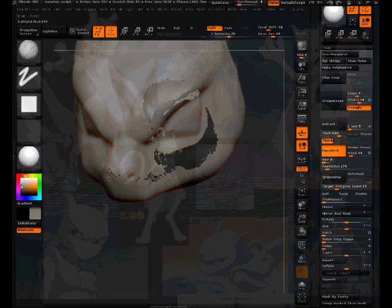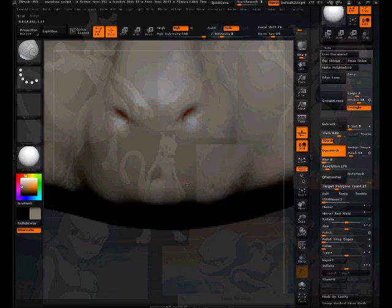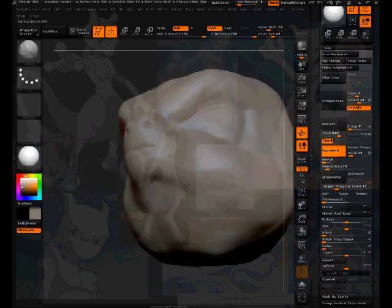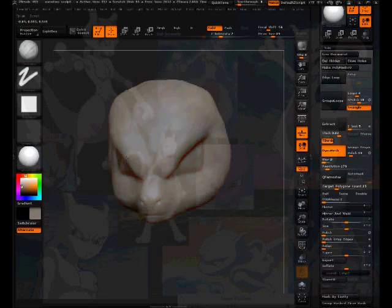Working on the mouth a little bit, getting in close, getting a sharp crease there with the Daemon Standard brush. Still filling out the form — I feel like I got the general form, so I'm going to dial down the intensity on the clay build-up to help get more shapes. Sculpting and looking at the camera angles because it's 3D — you need to look at all angles, not just one or two.